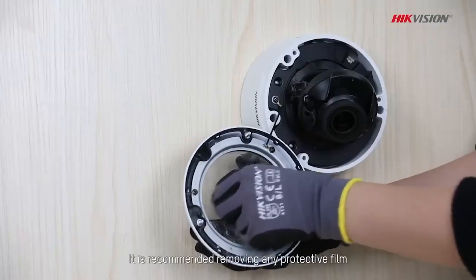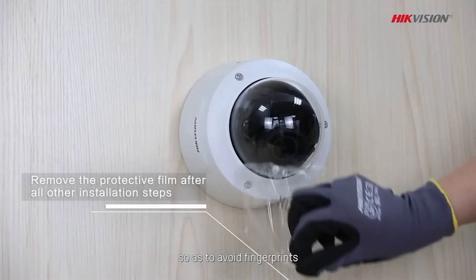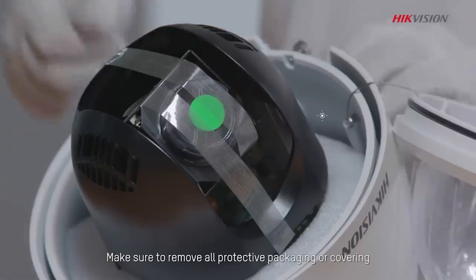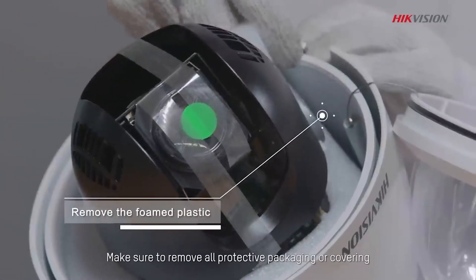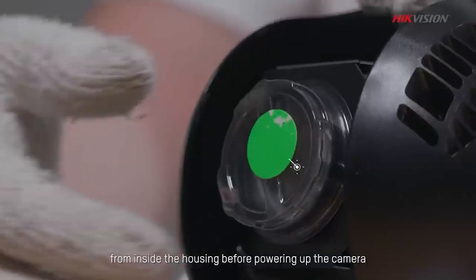It is recommended to remove any protective film after all other necessary installation steps, so as to avoid fingerprints. For PTZ cameras, make sure to remove all protective packaging or covering — whether film, foam, or tape — from inside the housing before powering up the camera.